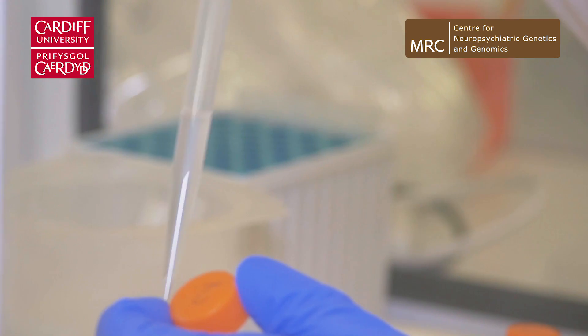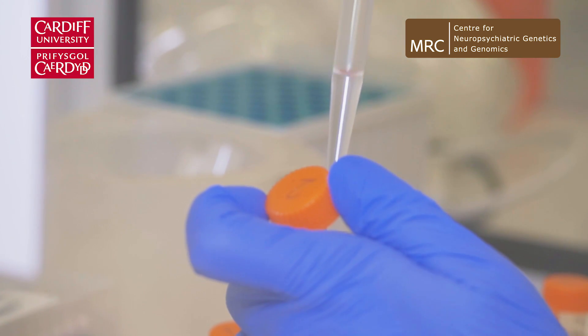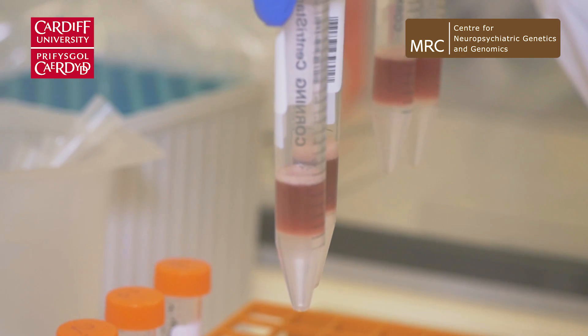The DNA will want to be in the water layer — it's hydrophilic — and all the cellular contents that we've treated will want to be in the chloroform layer, the hydrophobic area. So we give them a good mix.